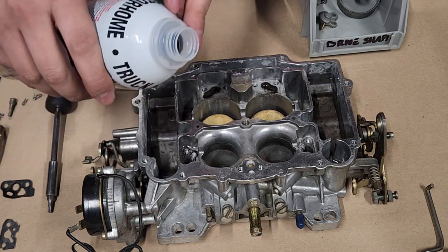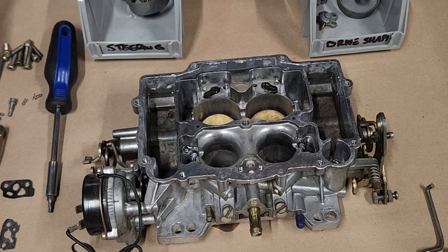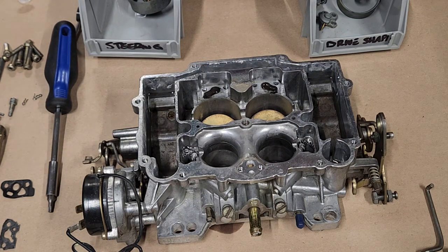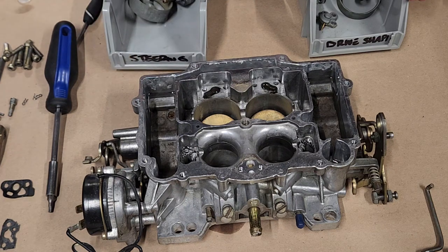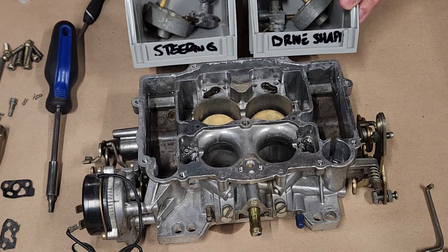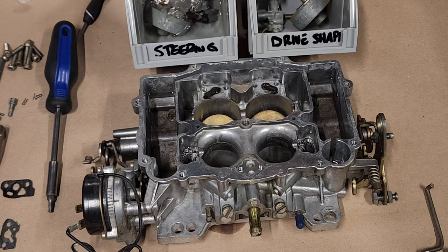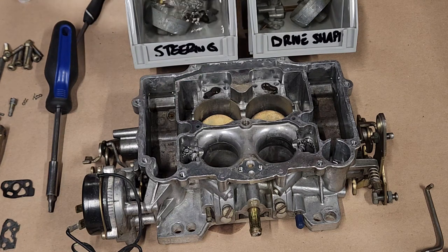We're going to simulate the same effect that dipping the carb would have - getting into all the passages, all the crevices, everything. Get your bowl here and fill it up good. Make sure you get into your primary pump area. That's going to also fill up your primaries and secondaries, but if you want you can put a little splash in there too - it'll probably drain back no problem.